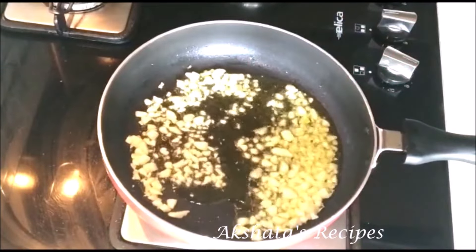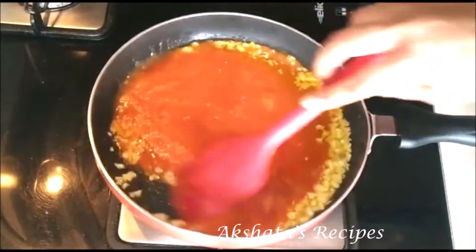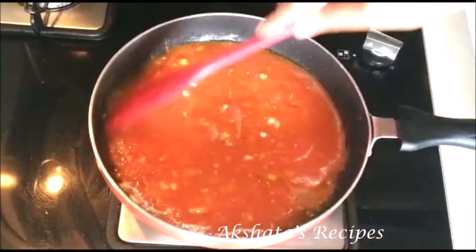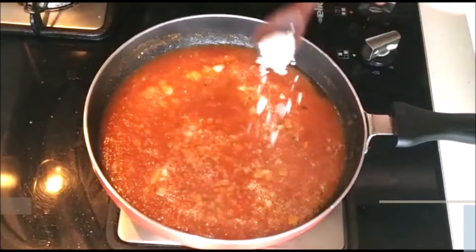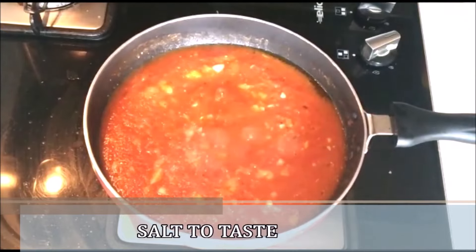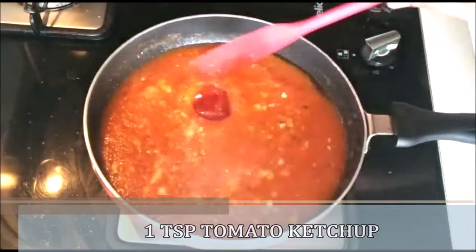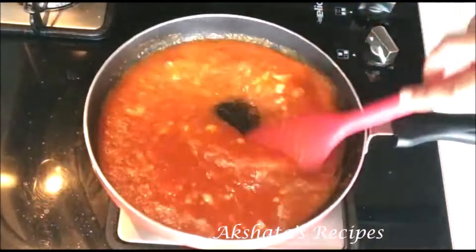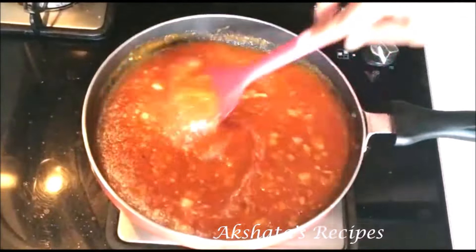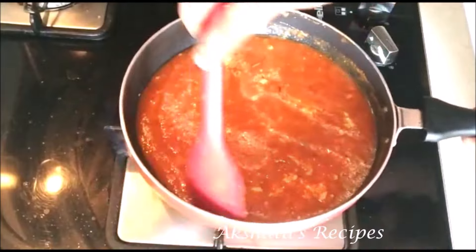Once the garlic is nicely fried and the rawness has gone away, we're going to add the tomato purée. Mix it well with the garlic, and now we just have a little bit of seasoning to add. I'm going to start by adding some salt to taste. Since pizza pasta sauce always has a little bit of a sweet kick, we're going to add about one teaspoon of tomato ketchup. Mix that in really well.